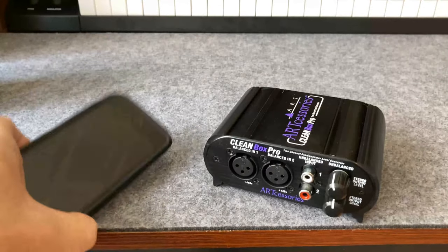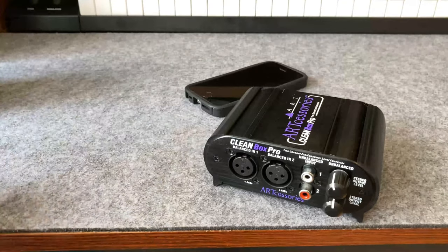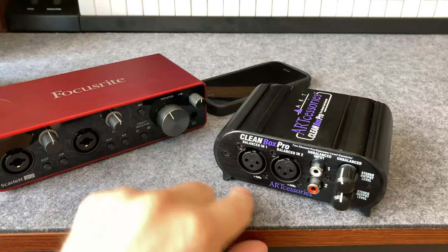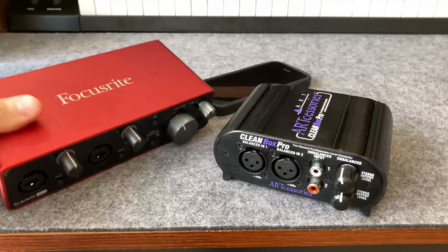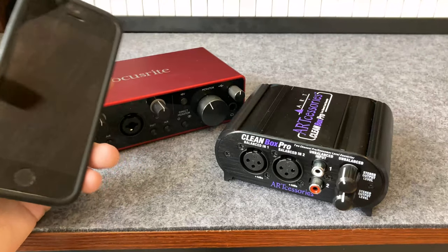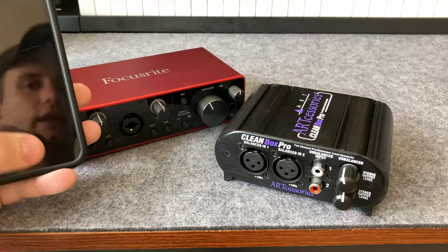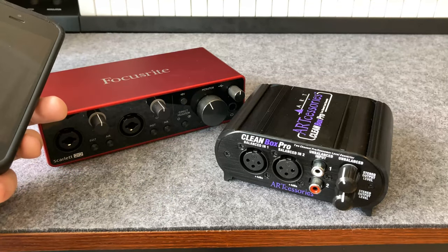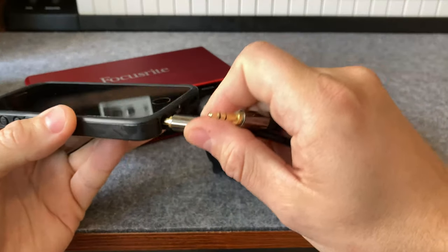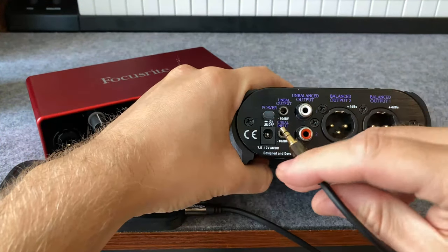For the first example, you have a song on your phone and you want to connect that to your computer to record it. You also have an interface — a Scarlett interface here — which uses the pro version of the audio signal, the plus four dBU, for inputs and outputs on the back. So if I were to plug my phone directly into the Focusrite, there would be extra noise in the signal. So you'll want to use a cleaning box like this. What I'm going to do is plug the 3.5mm jack into the phone and then plug this into the unbalanced input on the back.